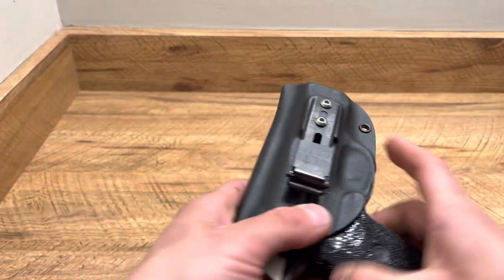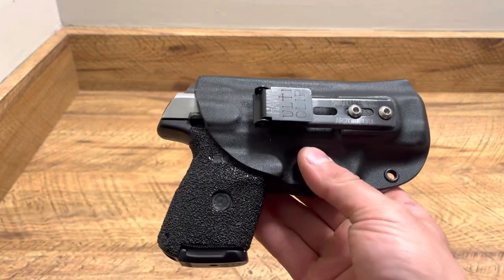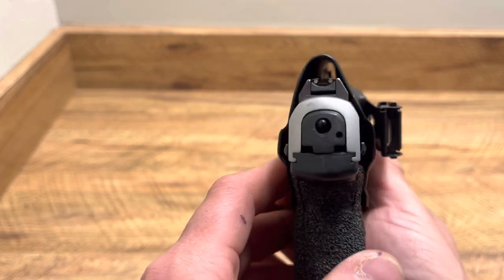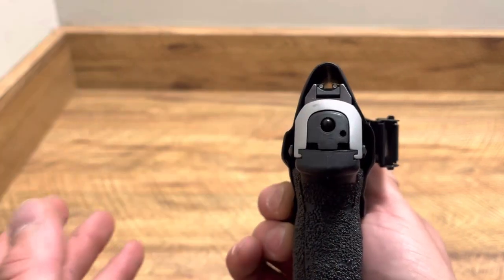This is for my Ruger SR9C. Fits very well, you can hear the click, great retention, super thin. It barely adds any surface area, any extra width — basically nothing.